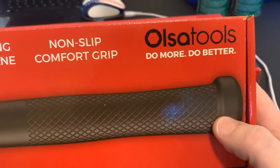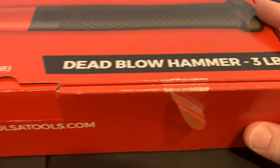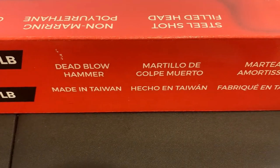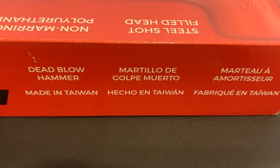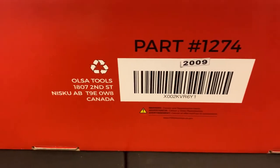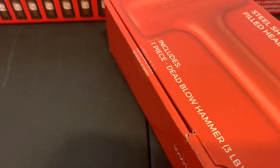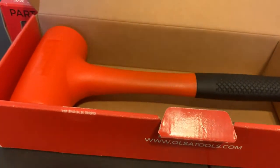So it's three pounds. Still doing this one-handed, trying to hold the phone. Made in Taiwan — I think all the tools are made in Taiwan from what I'm gathering, but the company's based in Canada. Let's open it up and see what we got inside — and it's a dead blow hammer.